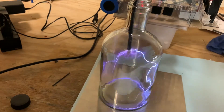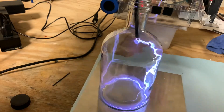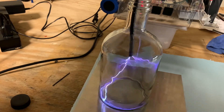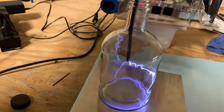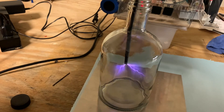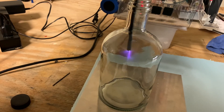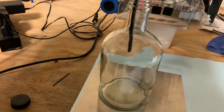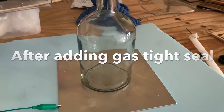Whoa, look at that! That is absolutely amazing — it's beautiful. I think the argon's coming out of the bottle because now look, I've got less of that effect.